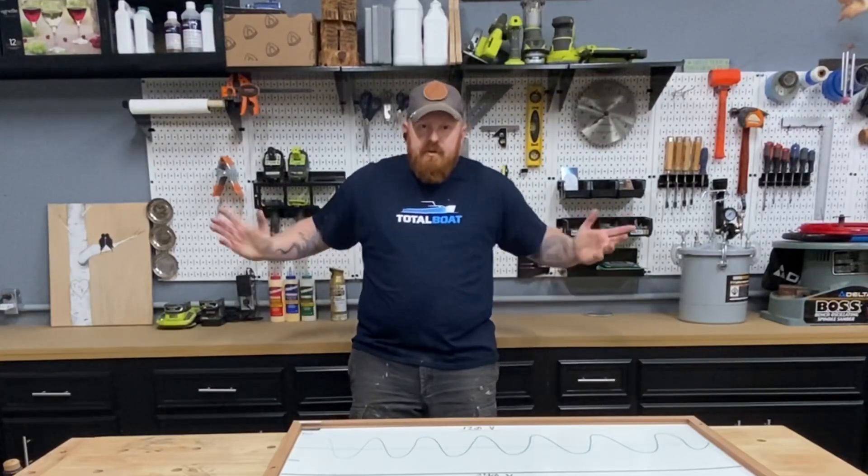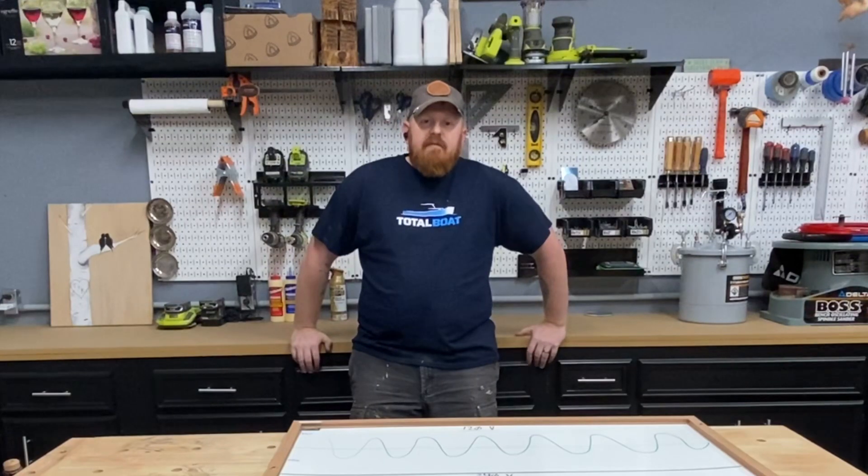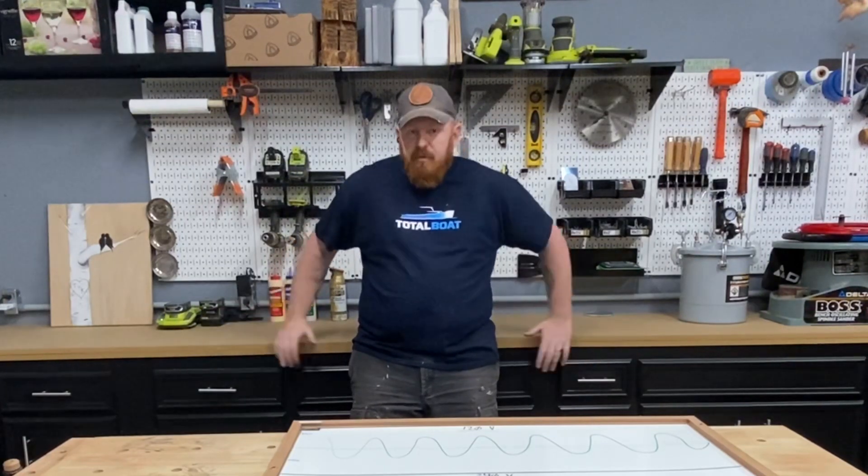Hi, I'm Tim and this is the Georgia Workshop. If you've been following my channel at all on Instagram, then you may have noticed that we've been doing a workshop overhaul recently.